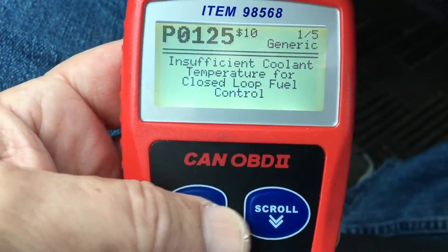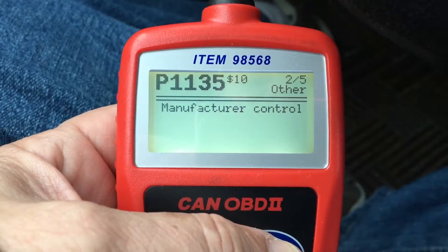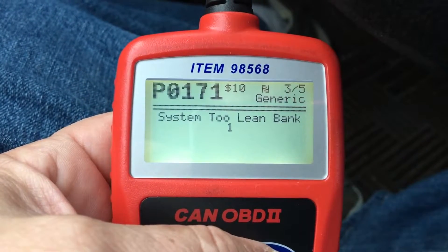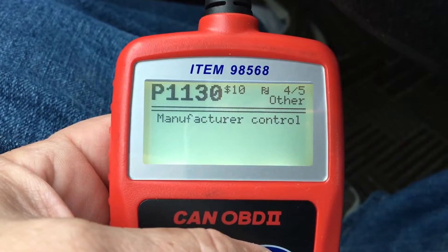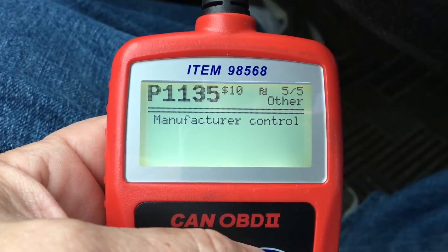We're getting a P0125, P1135, P0171 — not sure what that is — and a P1130 and a P1135.